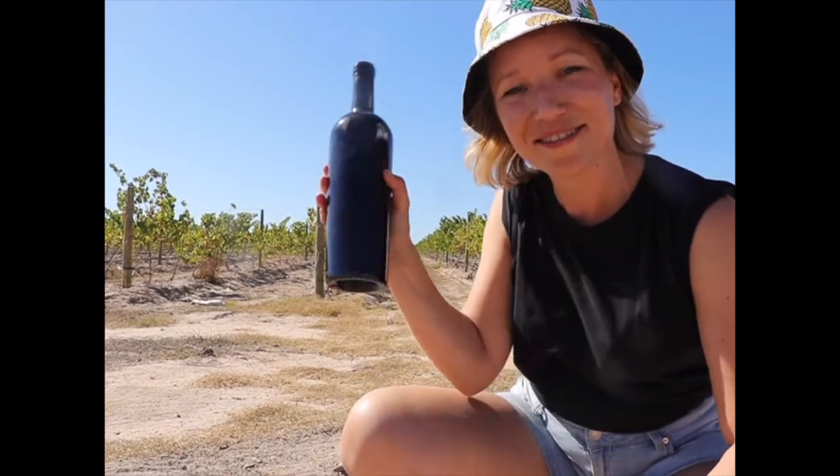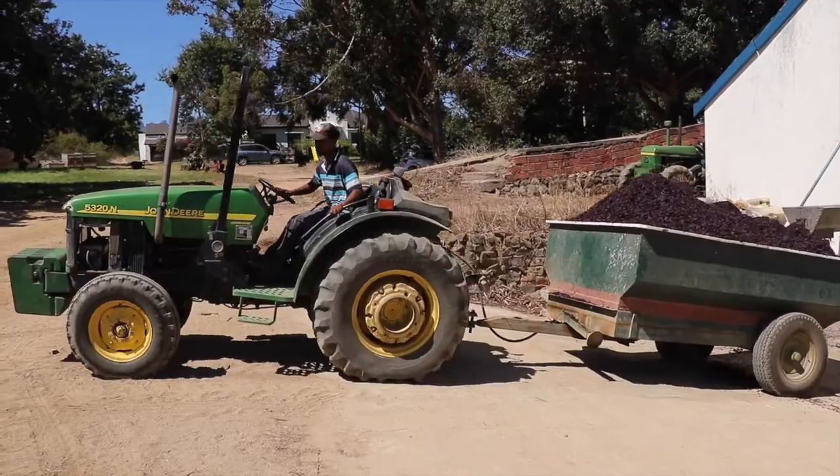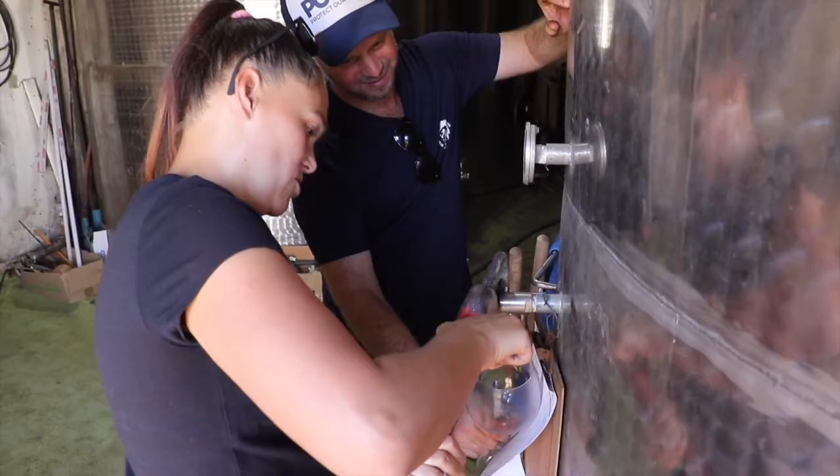We're in Stellenbosch. It's harvest season. Let's see how it goes from this to this. So this is Sulis. What we're going to do is we're going to follow Sulis from dumping until bottling. Sulis is taking us through the entire process because she knows the entire process. And let's go.